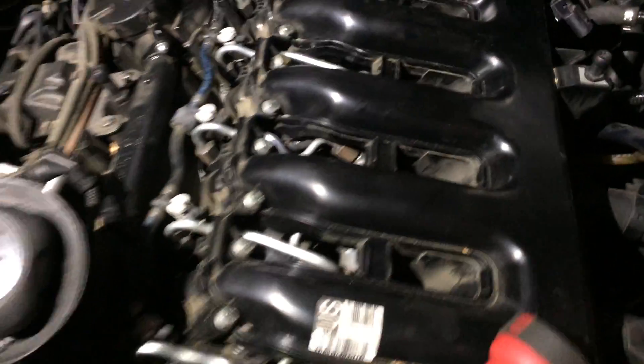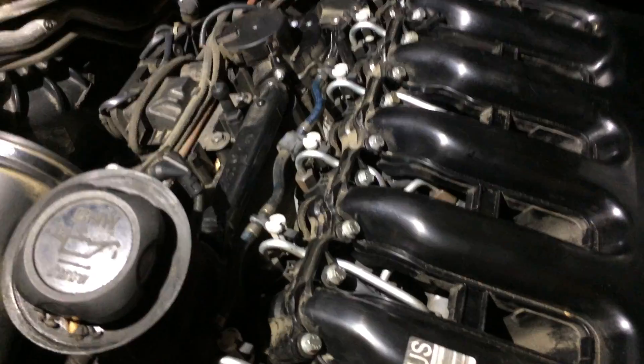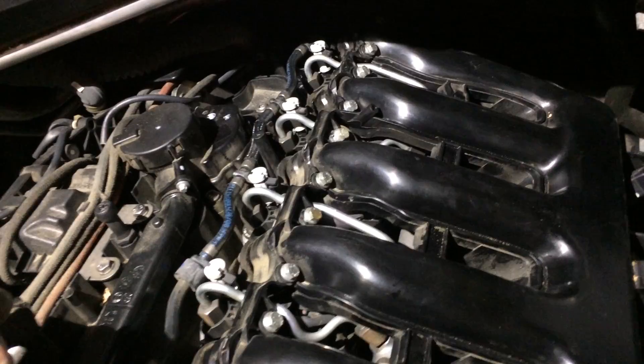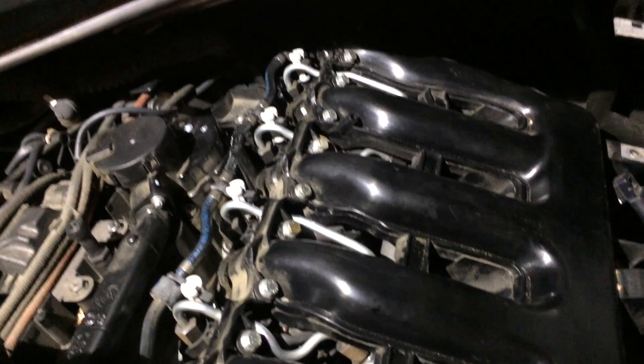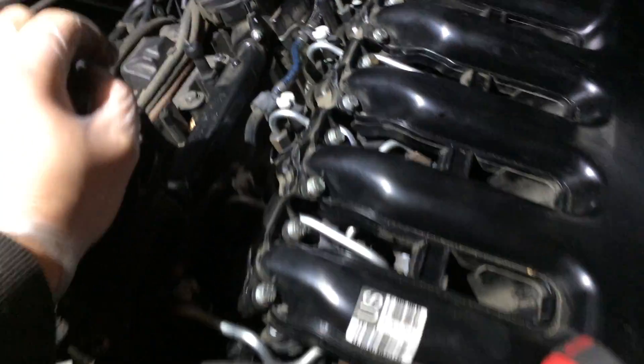If your resistance is between 200 and 300, it means you're good. The resistance on my number six was only 60, which means it's no good anymore.